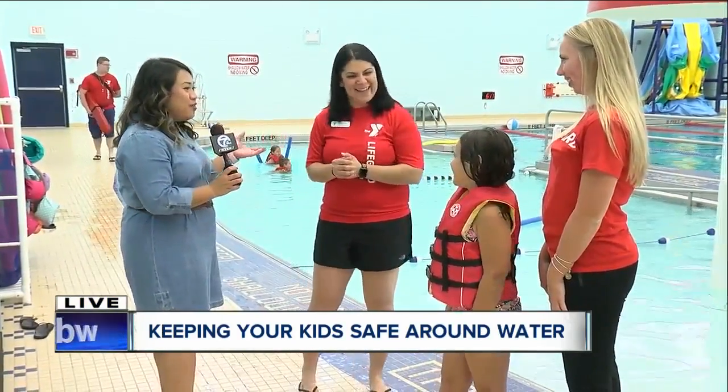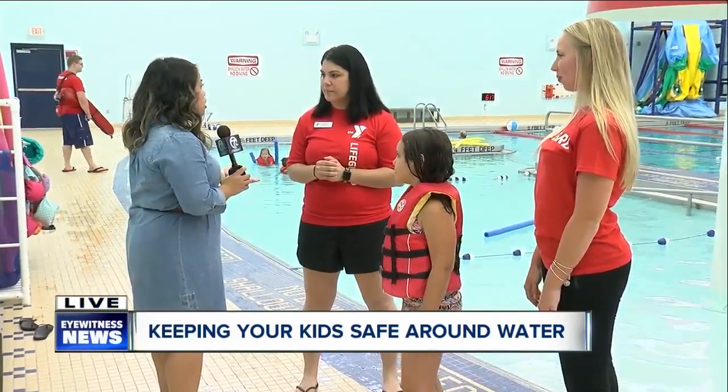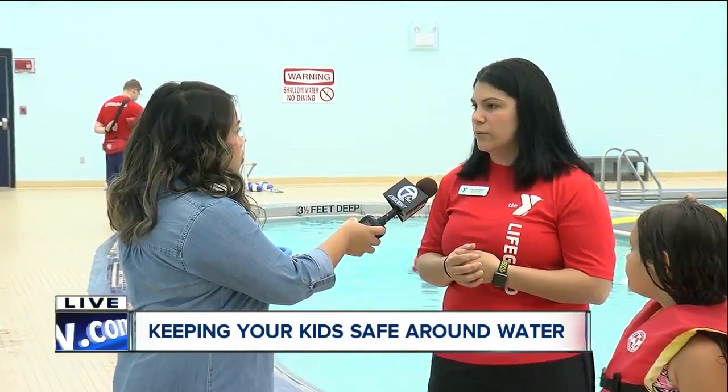We talk about deep water, and we think they wear these in deep water, but two inches of water can become deadly. Absolutely. With life jackets, it's not a drown-proof resource — it's a tool, something you can use to help be safe around water. But it's not the be-all, end-all. There are a lot more pieces to the puzzle to be safe around water.